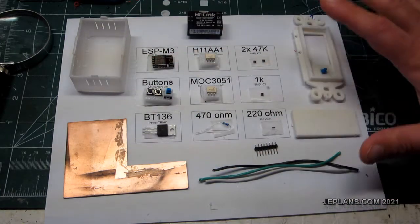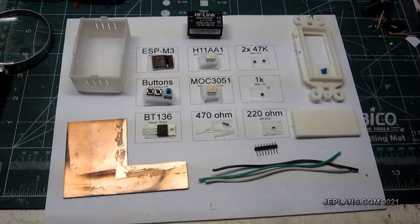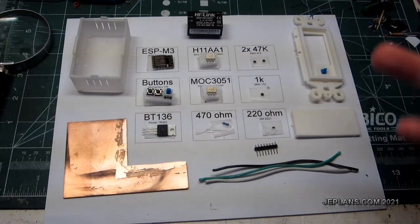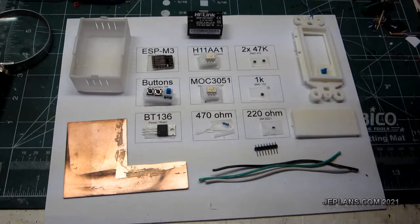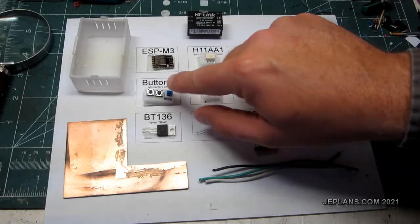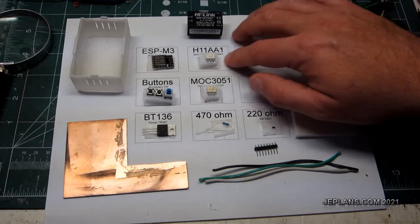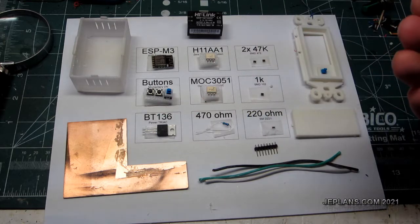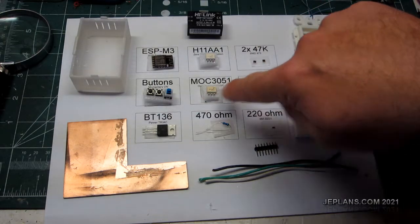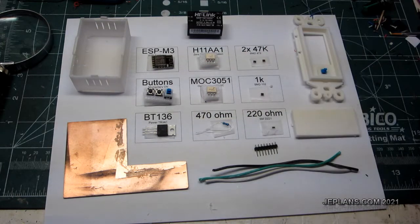Let's go through pretty much all the parts that are in the light switch. We've got an ESP M3 — a nice compact ESP module. It's your Wi-Fi controller, programmed with Arduino. What's nice about that is it doesn't need any pull-ups or anything to operate; you give it power and it works. A few buttons — a momentary switch to operate the light. A triac. Right here we have the H11A1, which we'll use for zero cross detection. This here is an optically isolated triac that we actually use to drive this other triac. For lower current operations you could just use that directly, honestly.